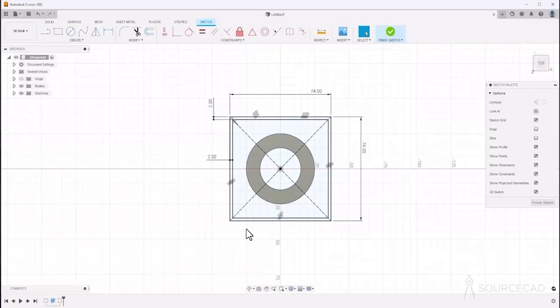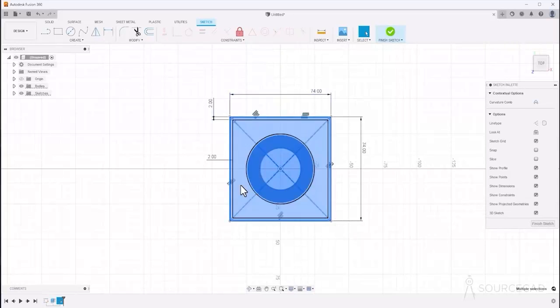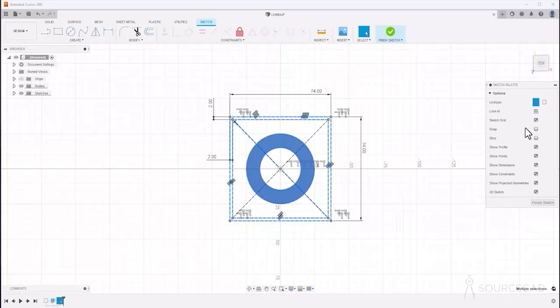These two rectangles should be construction geometry. I'll select the entire set of geometries, deselecting as needed with Ctrl, and then simply select construction. Now it's all construction geometry.